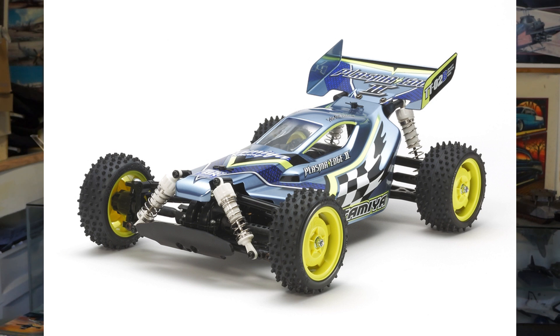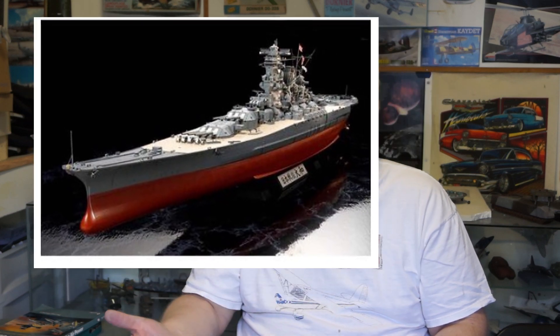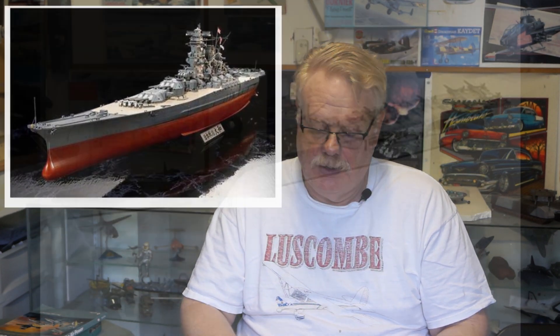Omissions. When I put Tamiya up, I completely missed the RC four-wheel drive section they have, which is substantial, and the mini four-wheel drive. I got a lot of people saying, what about the minis? So apparently they're a very popular series. I also missed the entire ship series — they did show some pictures, but I didn't mention them — both their big 1:350s and the waterline series.